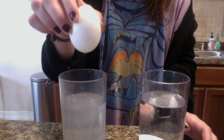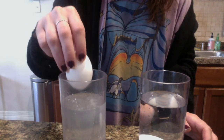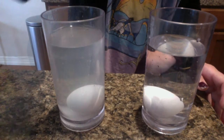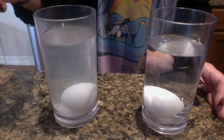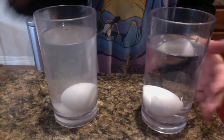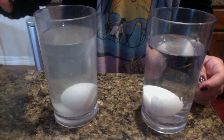Okay, are you ready? Let's count: one, two, three! What happened to the egg — did it sink or float? The egg still sinks, just like it did with the fresh water. Let's see if we add some more salt if there will be a difference.